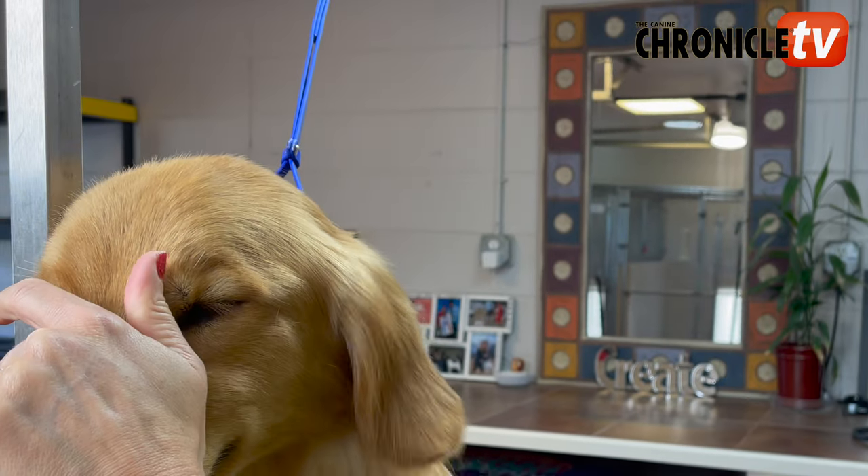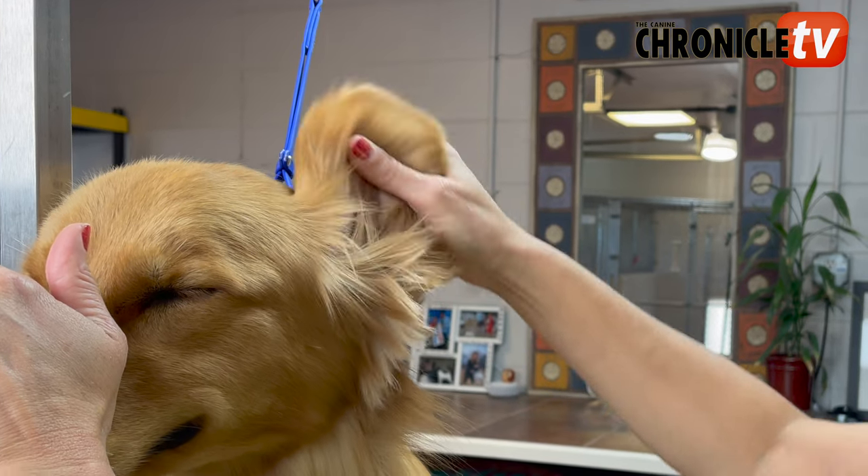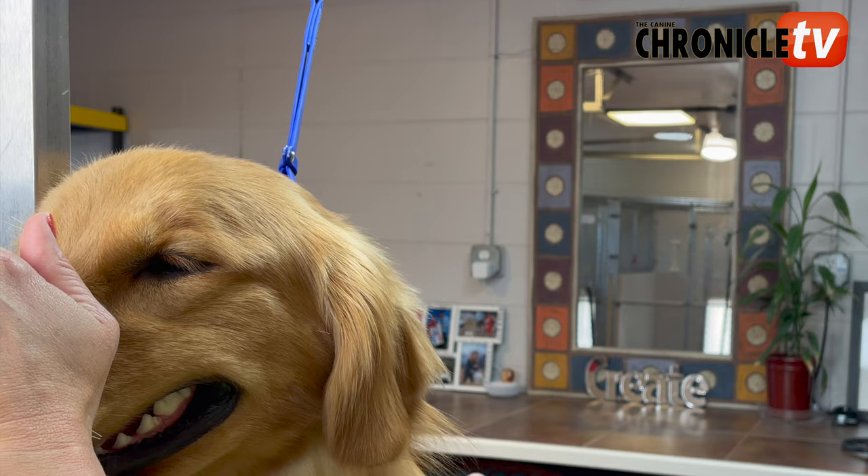First, make sure you've washed your dog really well, dried it really well, and brushed it out so there are no tangles anywhere, and then we're gonna go ahead and start the trim.